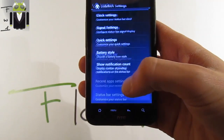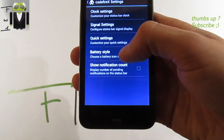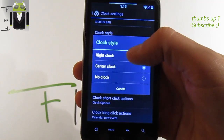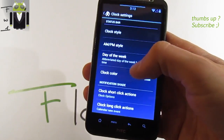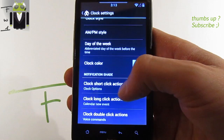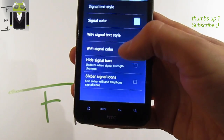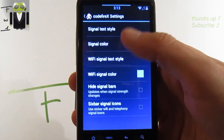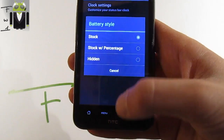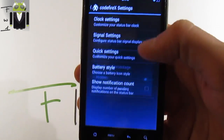In CFX settings, Interface, there are touch bar settings where you can change clock settings, signal settings, and quick settings. With the clock you can change the clock style — this one just there. You can also switch between different clock styles by day.